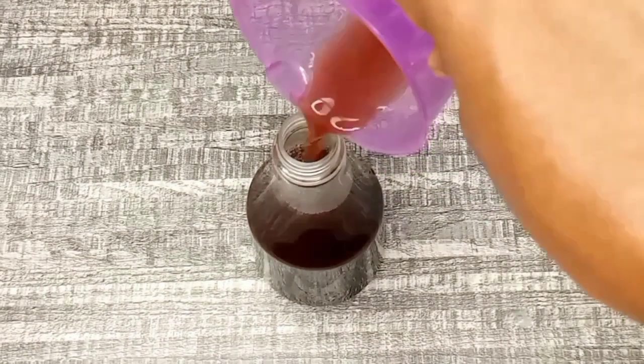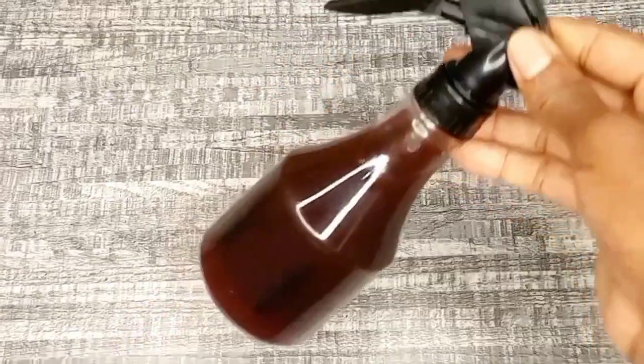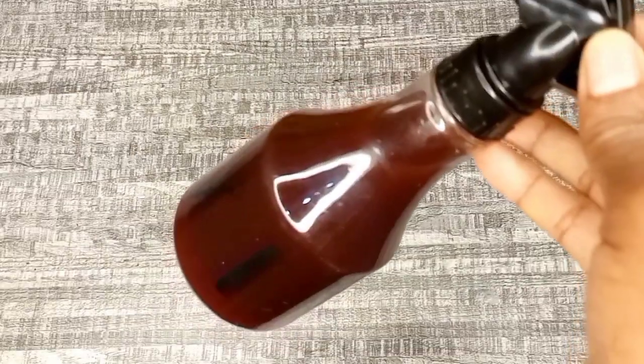Now that we've transferred it to the applicator bottle, let's proceed to the next step. I start by unraveling the first section of my twist. After that, I spray the treatment to that section starting from the roots going to the ends, making sure that each hair strand on that section is well saturated.